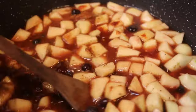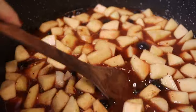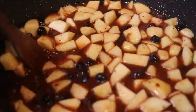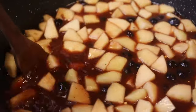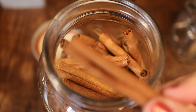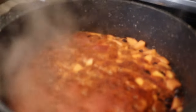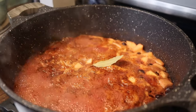I had combined all of those ingredients in my stock pot and was beginning to heat them up when I decided to also add a cinnamon stick. I have a chicken chili recipe where cumin and cinnamon work so well together, so I threw that in, as well as a bay leaf.